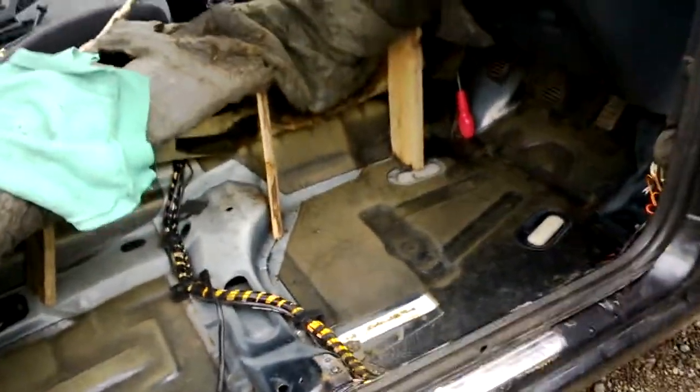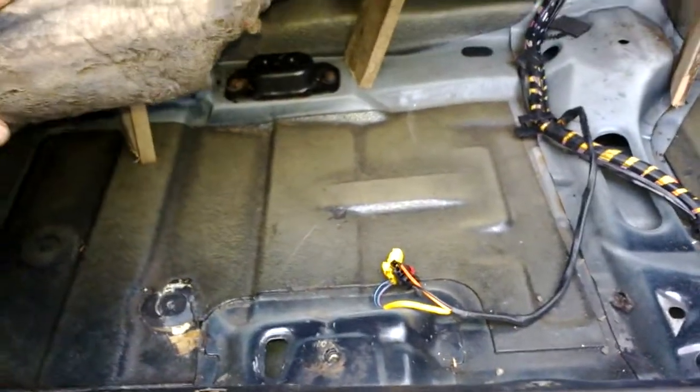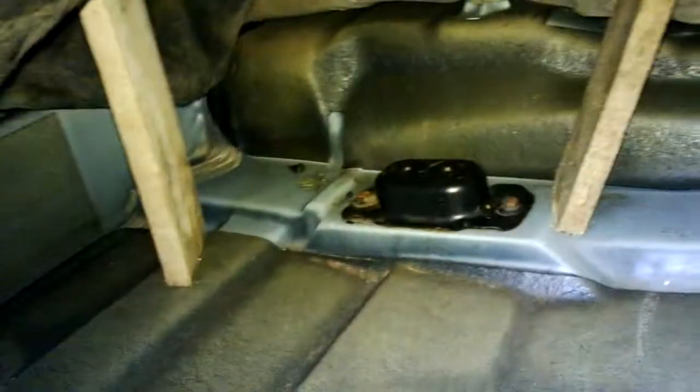Hey guys, just want to share this experience with you. I've had really wet carpets for the last few months and I've been drying them all out today. I suspected a rot hole, but as you can see it's actually a really solid car. I've dried it all out, which has taken ages.